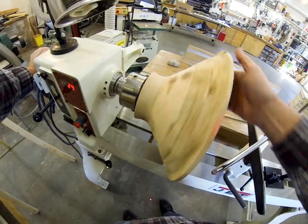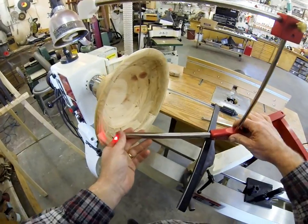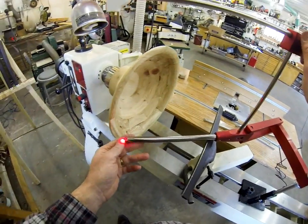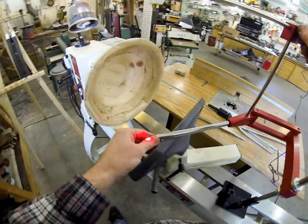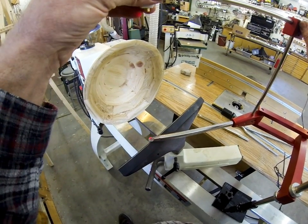You don't have to use the laser, of course — that's why we sell it without the laser. If you don't want it, you don't have to have it. I'm going to adjust this to where it's about a quarter inch away from the tool.